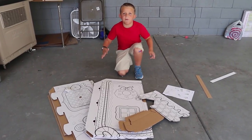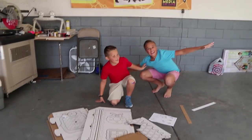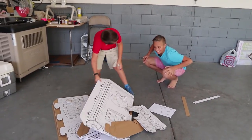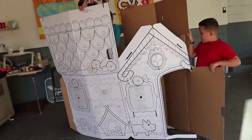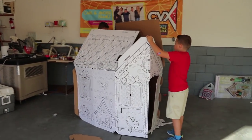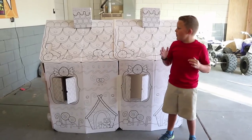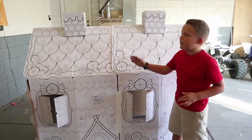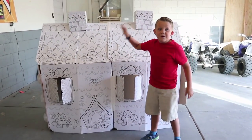Let's just get right to it. The box fort is already cut out, we just need to pop it together. Luckily, I have my brother Gage here. So let's just pop this together and get this thing done. Oh, it's broken. There it is! Guys, look, you can see inside. We built our box fort but it was too small so we modified it. We have two box forts together so it makes a really, really big box fort.